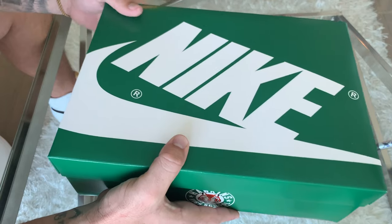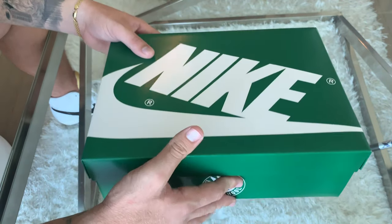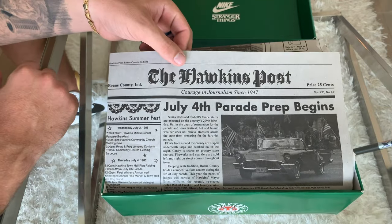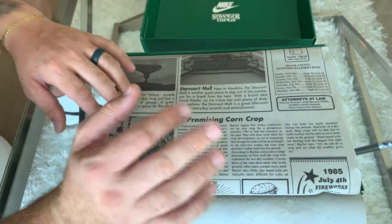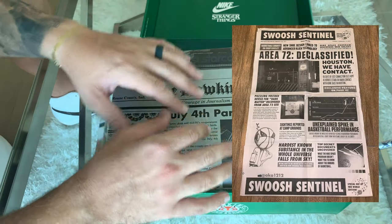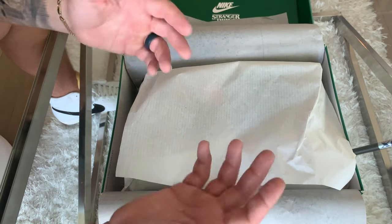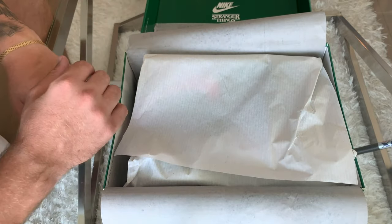As with many Nike collaborations, you will usually get a little bit more premium packaging. As you can see, this box is better than what you would normally get on any other Nike sportswear release. Inside of the lid you've also got the Nike Stranger Things branding. You've got this newspaper-style tissue paper, double layered, which is very common — you guys remember the Area 72 All-Star shoes came with a very similar styled newspaper. It is nice to see them do something extra to differentiate these from any other Nike release. I can already tell these are very, very bright green shoes.